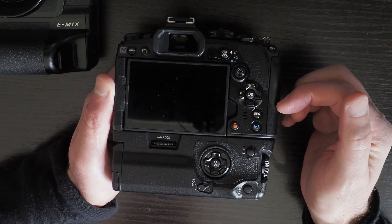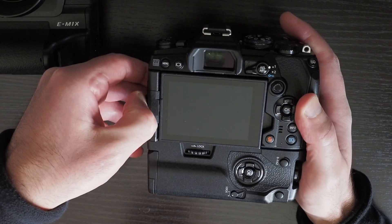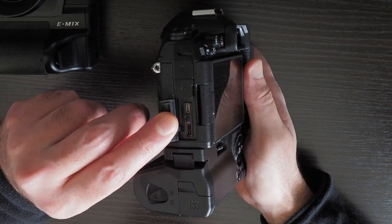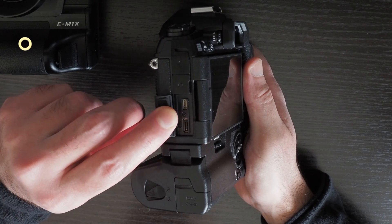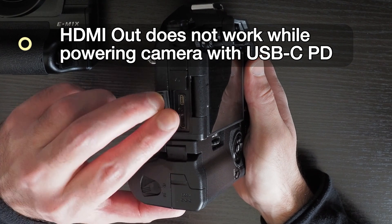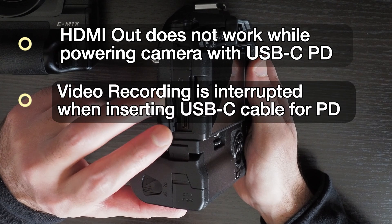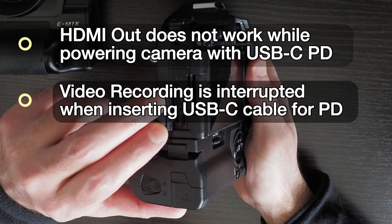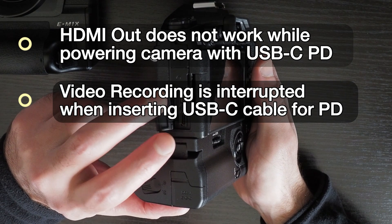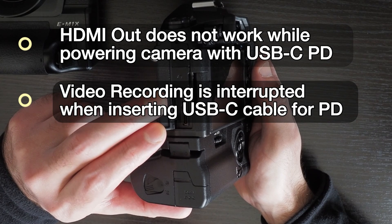There are two major problems with the EM1 Mark III and EM1X when powering them through the USB-C port. The first problem is if you're outputting video via HDMI and then you plug in the USB-C power delivery, the HDMI will switch off. The second problem is that if you're doing video recording and you plug in the USB-C for power delivery, it will interrupt the video recording and you have to start it again.